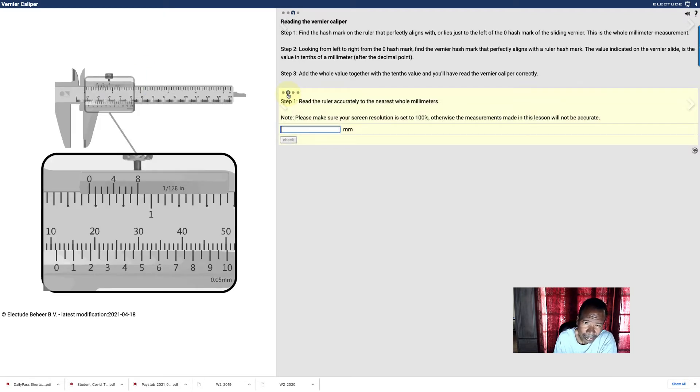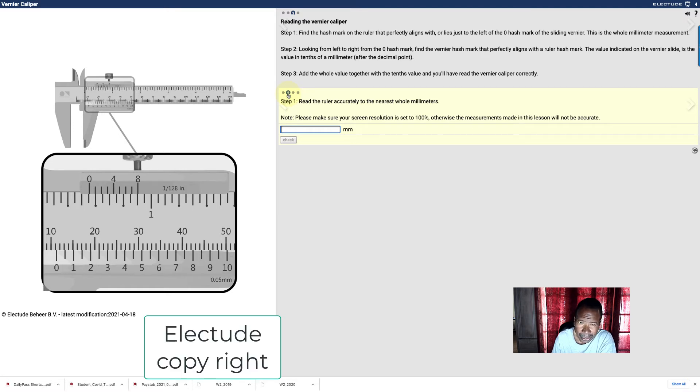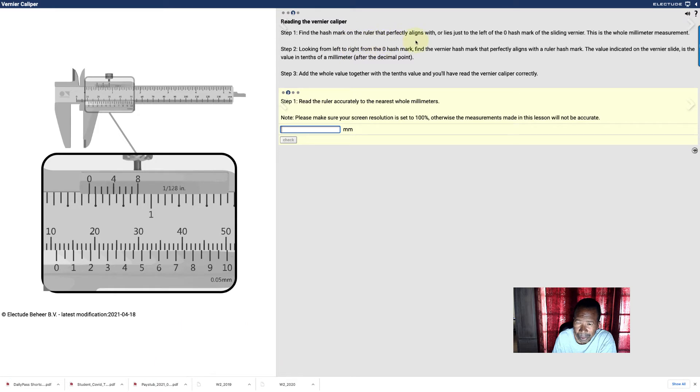Now look at how to read this. This is what you're having trouble with in class — understanding this. So I'm going to explain it. It says: find the hash mark on the ruler that perfectly aligns just to the left of the zero hash mark of the sliding Vernier. This piece right here is the Vernier, and this is the whole millimeter measurement.